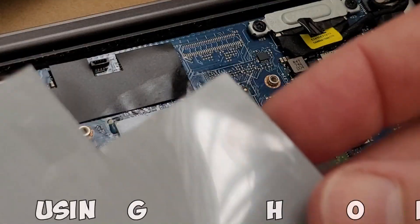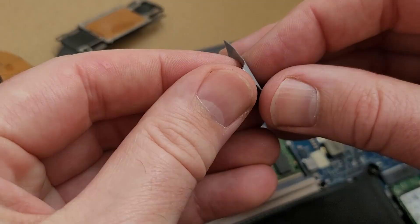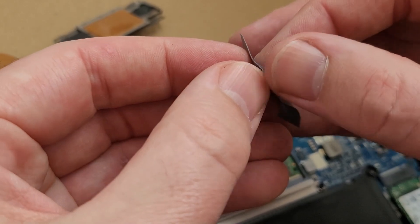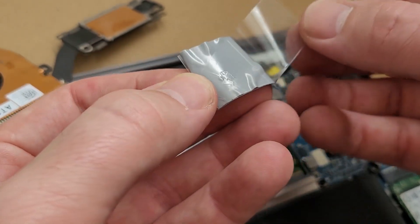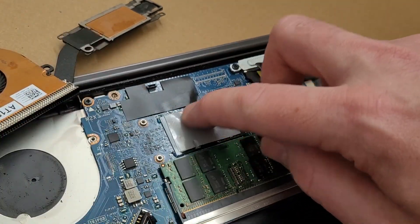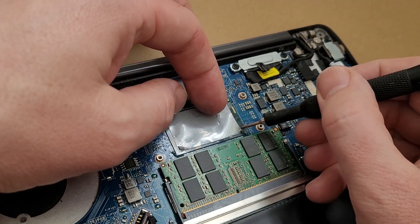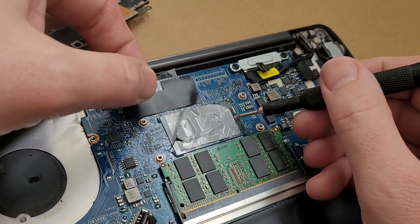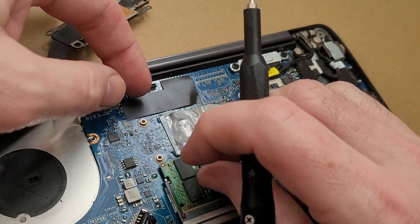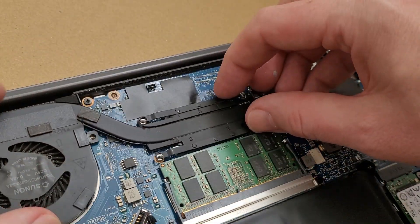I've been using this Honeywell PTM 7950 thermal pad for a while now on previous laptops, and it's really good. You just cut it to size and place it on instead of thermal paste, and it really does bring temperatures down from previous experience. It can sometimes be a little bit hard to separate, but you just have to take your time so you don't rip it. Then you place it on and peel off the backing.